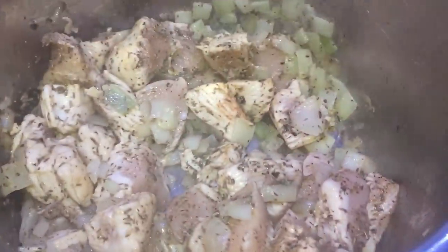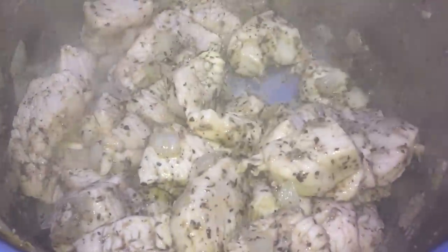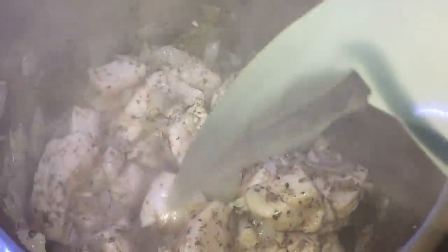We're going to cook until our chicken becomes white on all sides. After stirring through a few minutes, we're going to add one tablespoon of crushed garlic and stir that in with the chicken and everything else. Once our chicken is nice and seasoned on all sides, we're going to add our chicken broth — three cups of it.